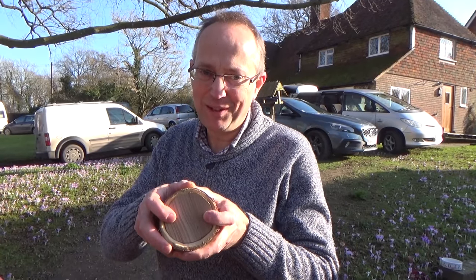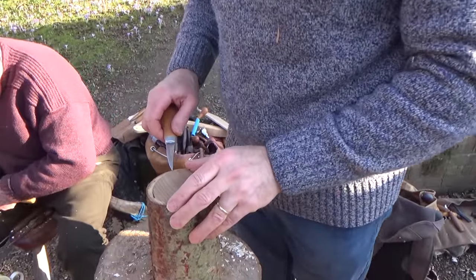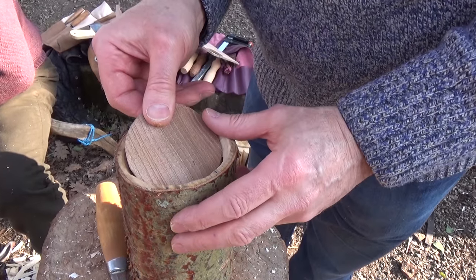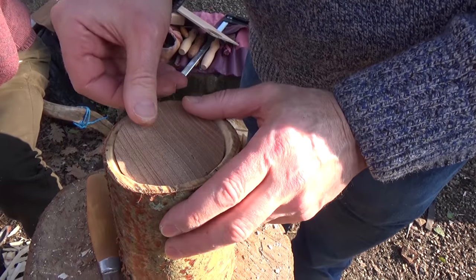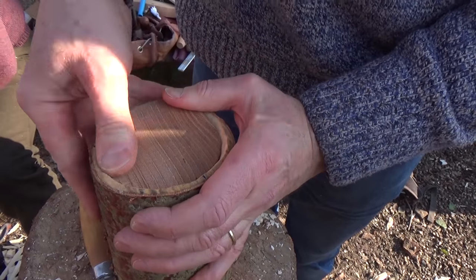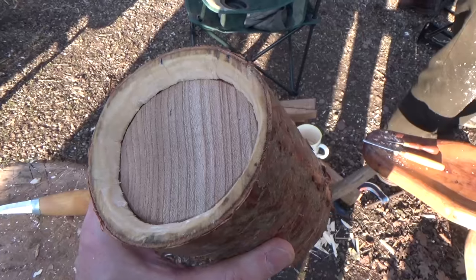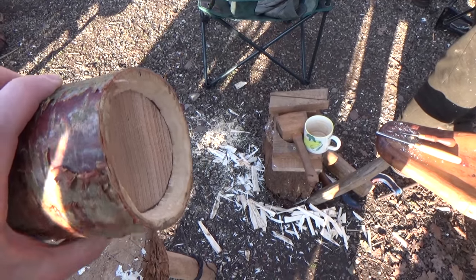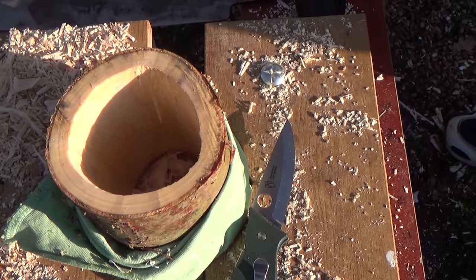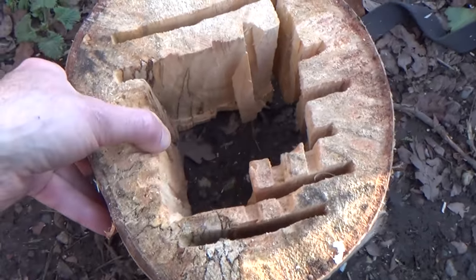I'm trying to fit the base at the moment and it's being very difficult indeed. It's fairly tight but probably not as tight as I'd like it to be. I feel I should be able to pop it in and push it under there. I did finally get the base to fit and I'm actually quite pleased with the fit, so hopefully the main body will shrink around that and make a nice watertight pot.